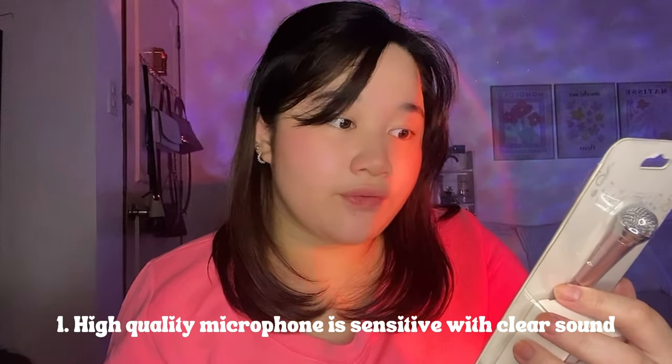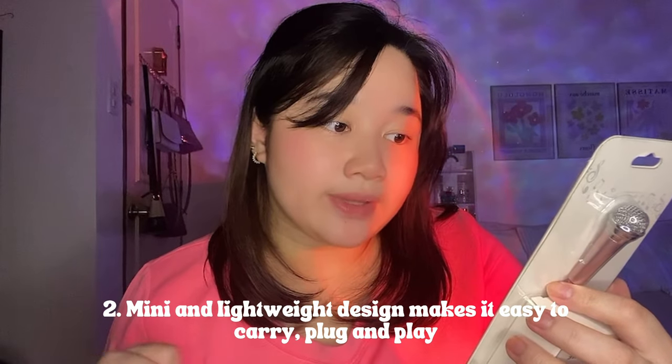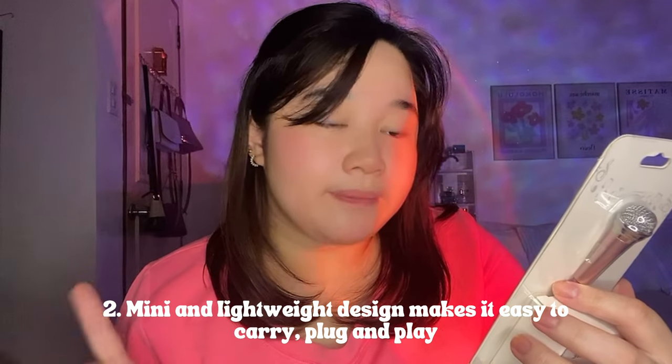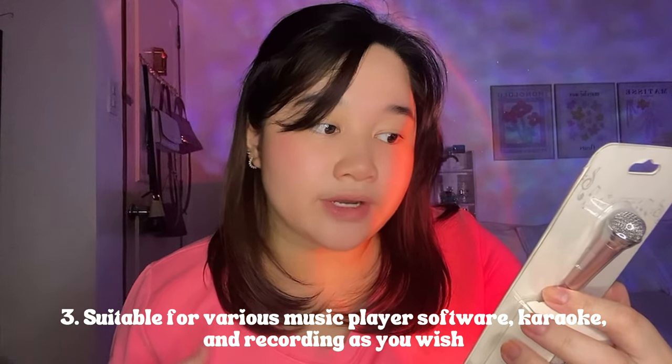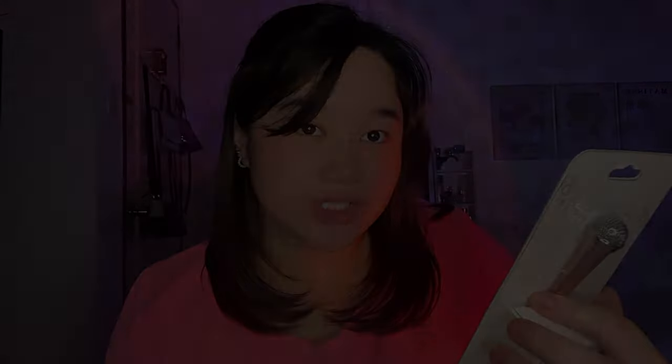So I'll read it for you guys. Number one, it's a high quality microphone — sensitive with clear sound. Number two, mini and lightweight design, makes it easy to carry, plug, and play. Number three, suitable for various music player software, karaoke, and recording as you wish. So let's now open it guys to try it out, and I'm very excited!